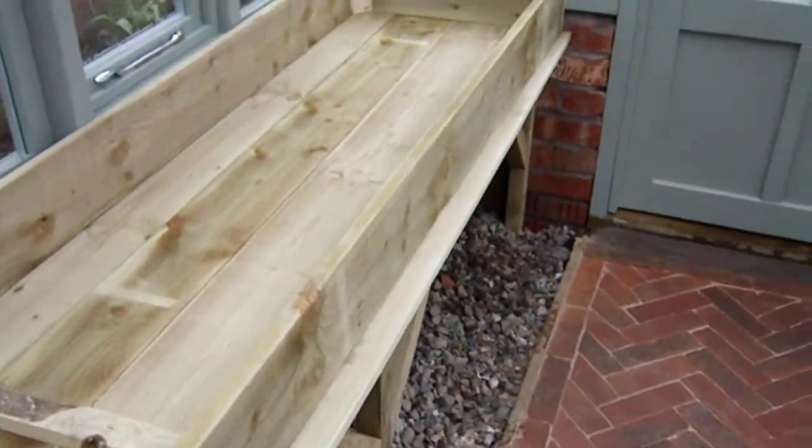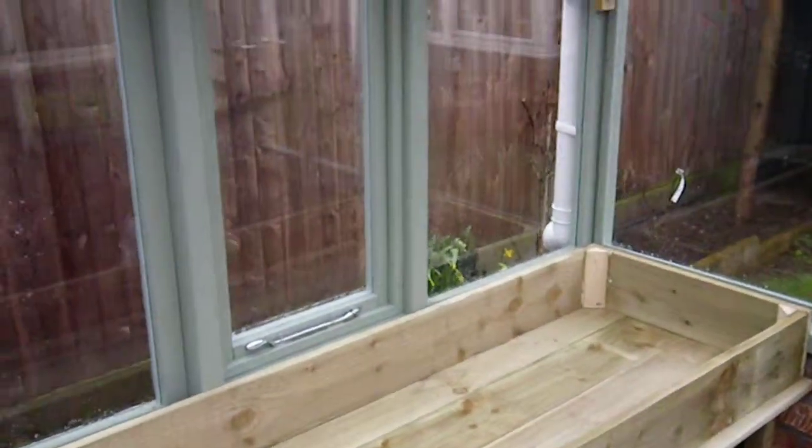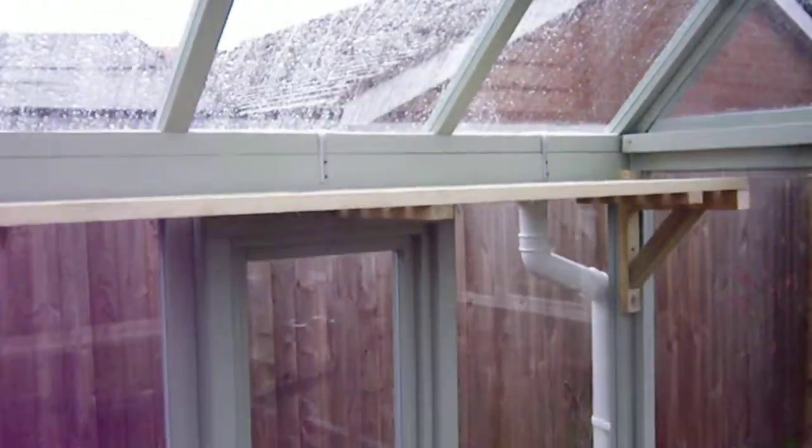This is a sand bed that Paul's asked me to provide — you can fill that with sand. He does a lot of alpine plants, so that's quite deep.